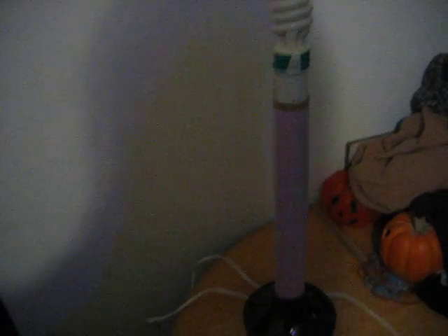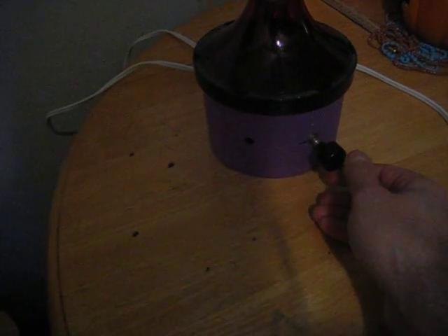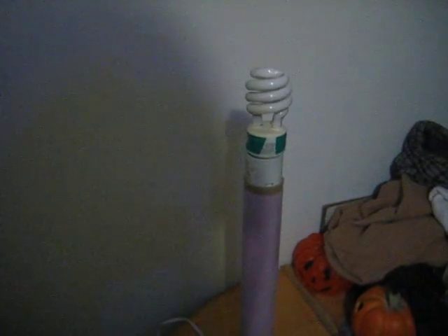Hey folks, here is the Alexander Meisner circuit. I made a lamp for it. It's got adjustability from 80 milliamps to 12 volt input, up to 630 milliamps, and a 13 watt gutted CFL.